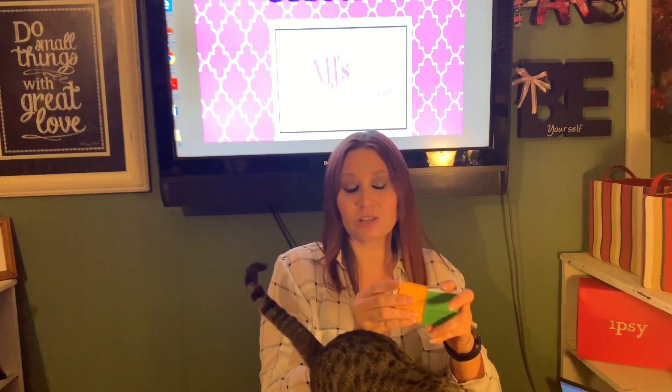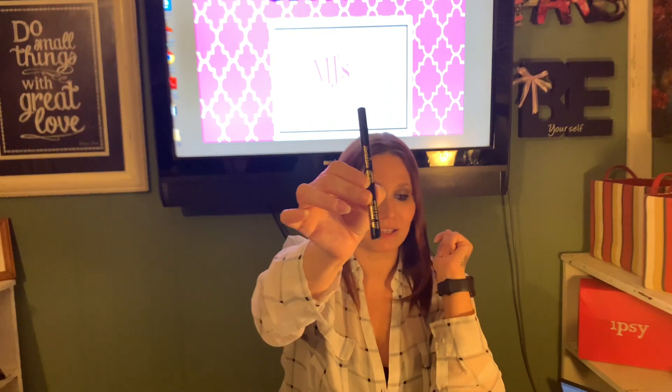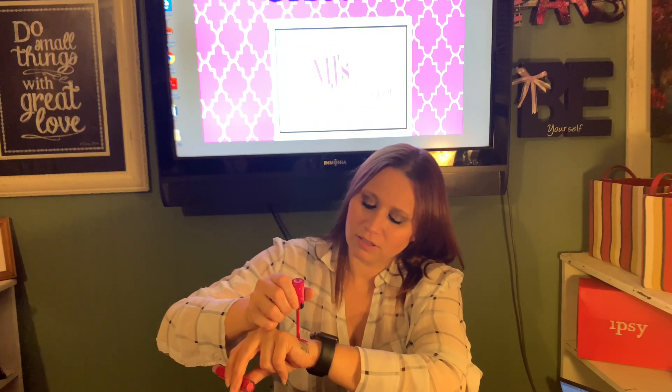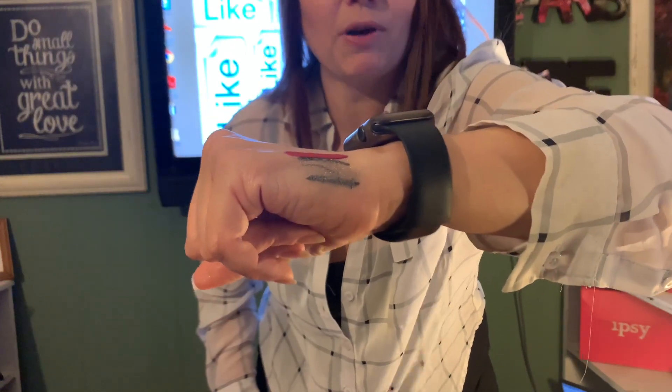So again, we paid $12 for our July Ipsy bag and we got our five items. Number one was an eyeliner — this was $8, excellent deal. We have our eyeshadow, our lip gloss, and eyeliner all shown here. And we have our moisturizing fix for our hair. I'll get my straightener and hair dryer and all that good stuff and we'll do it all together when I try it.